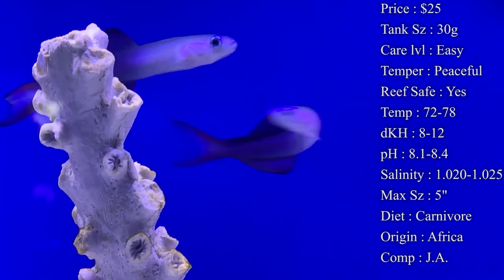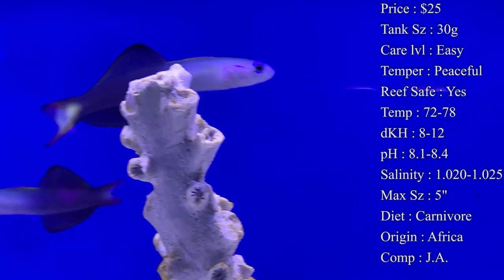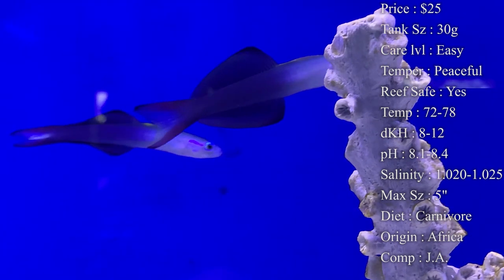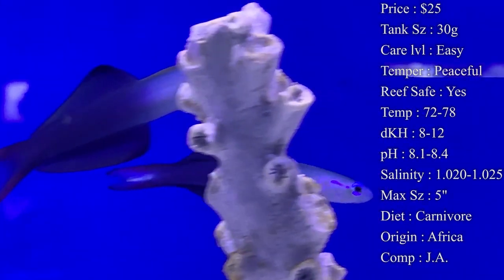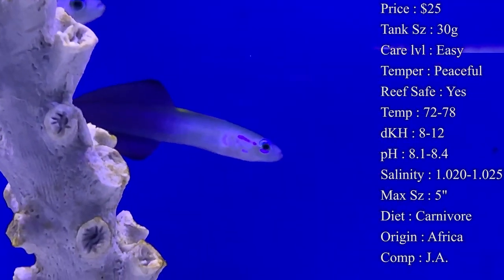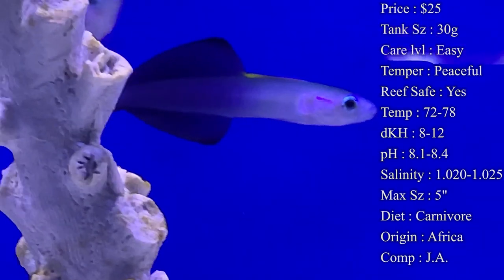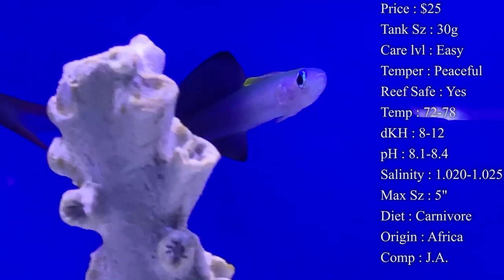Max size — they get about five inches, which is pretty large if they reach full size, so make sure you don't have a lot of them in a small tank. Colors on them are very cool — they have a very light blue, almost white head, leading down into a very dark blue, almost black body towards the back and tail fin.